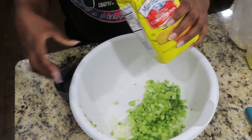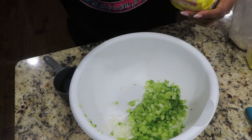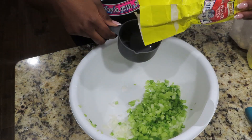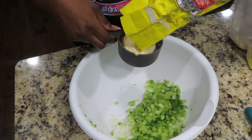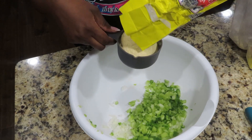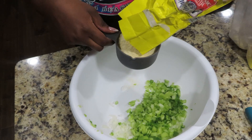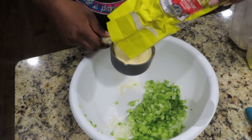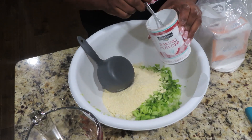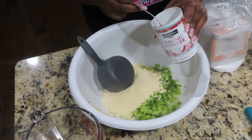I'm going to be using Martha White yellow cornmeal — this is the only cornmeal that I use whenever I'm making my cornbread for my dressing. You guys, when I tell y'all it is a game changer! This is the only cornmeal my grandmother used, and she's the one that taught me how to make dressing, so I'm just sticking to what I know. Now we're going to go in and add in all of our dry ingredients.